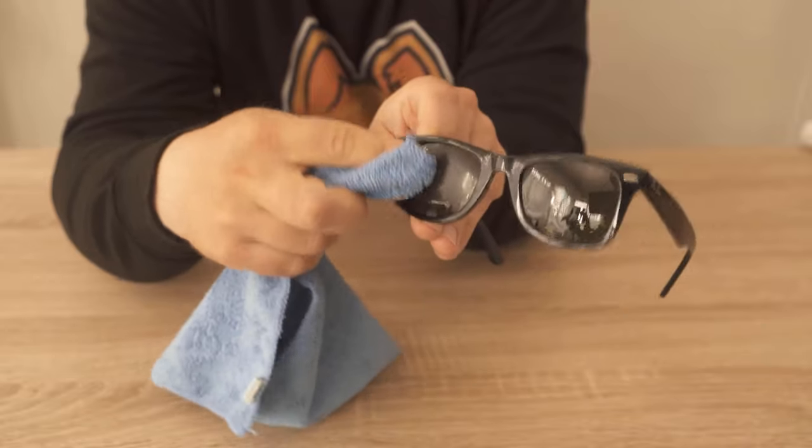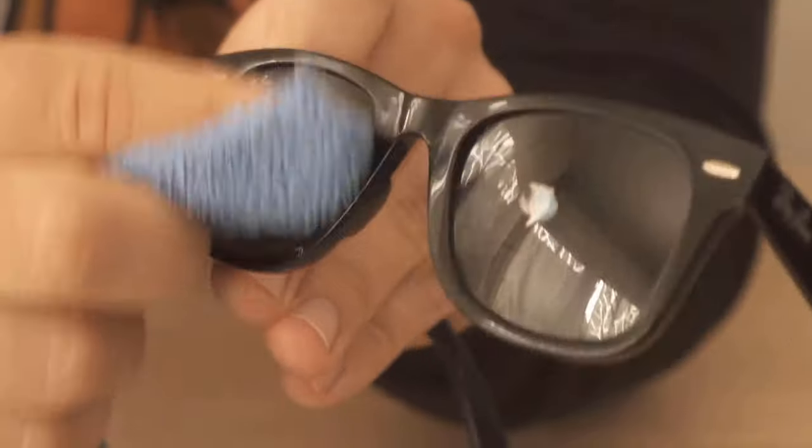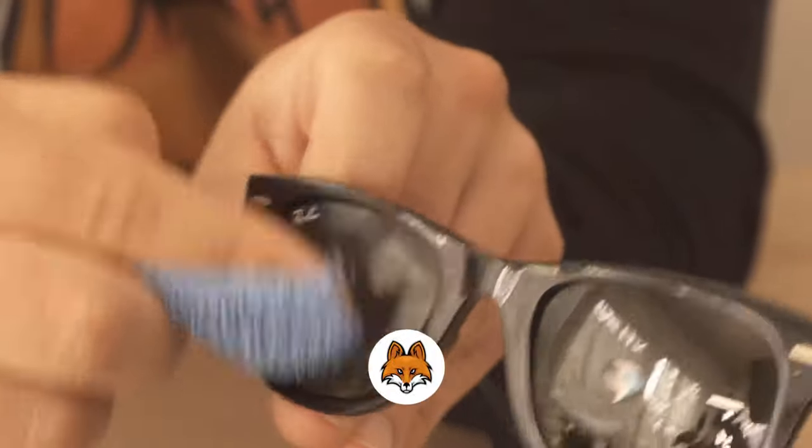Now we're going to start using a microfiber cloth to nicely rub the toothpaste on our sunglasses. We'll do that for about 5 minutes per lens.